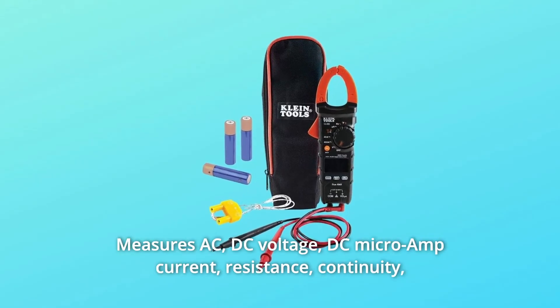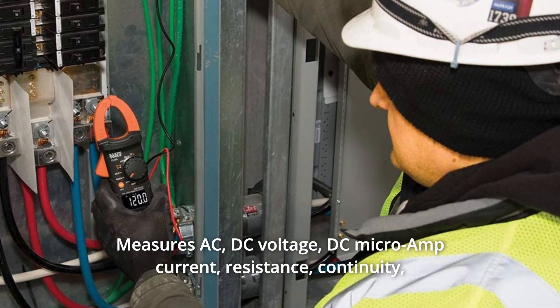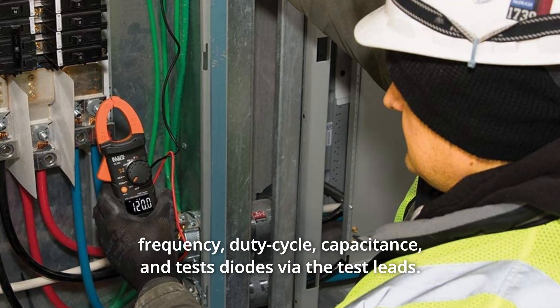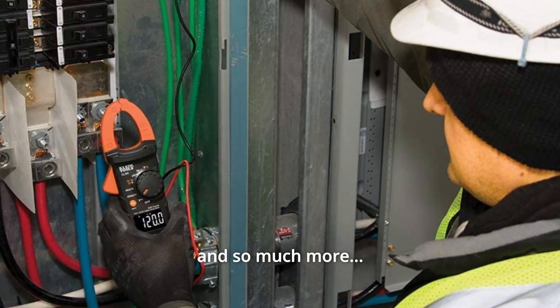Number 5: Measures AC and DC voltage, DC microamp current, resistance, continuity, frequency, duty cycle, capacitance, and test diodes via the test leads. And so much more.